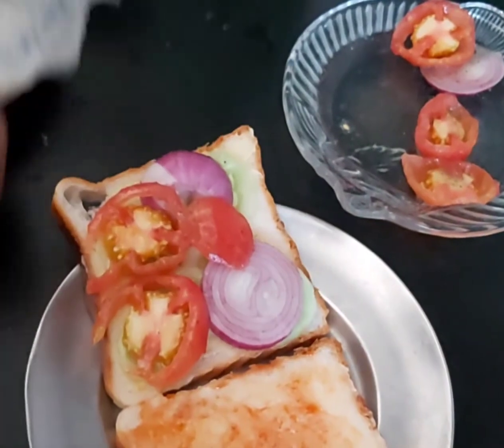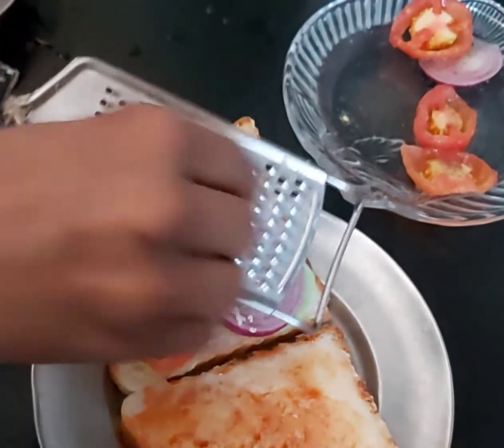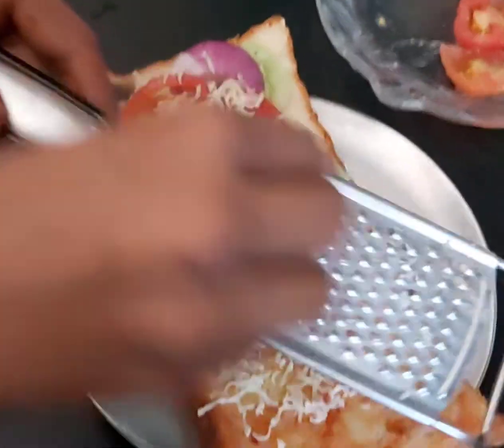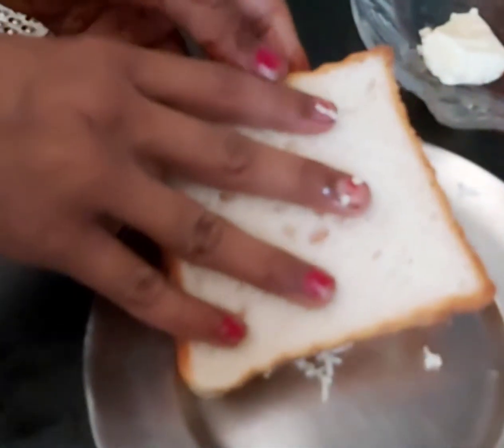Now we will add cheese. We have added cheese, and we will add a slice of cheese on top.